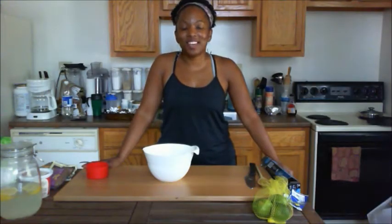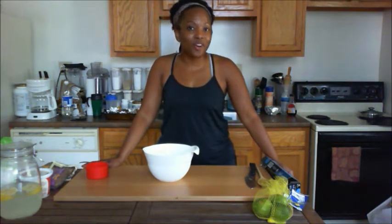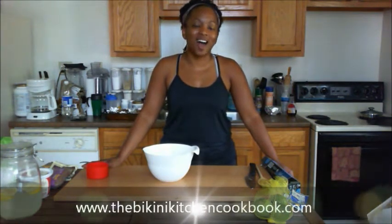Hey guys, it's Joyce here with TheBikiniKitchen.com, author of The Bikini Kitchen Cookbook. If you haven't gotten your copy yet, make sure you head on over to TheBikiniKitchenCookbook.com.